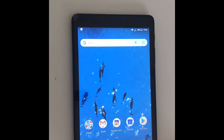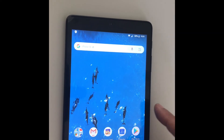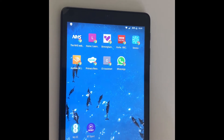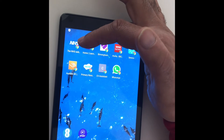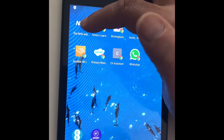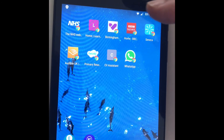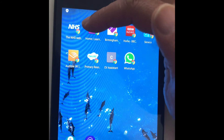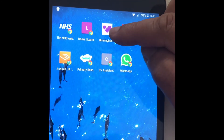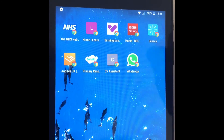What we've done to make it slightly easier for you is we've added some features onto the tablet that will be beneficial to you. Once you've unlocked it, if you simply swipe over, you will see various shortcuts. As we're going through the coronavirus pandemic at the moment, we've got the NHS website there for you to access up-to-date information on what's happening and the guidance required. You've also got the Learn My Way home screen, Birmingham City Council, BBC News, etc. All these are at the touch of a button.